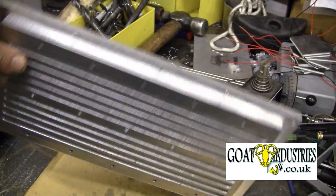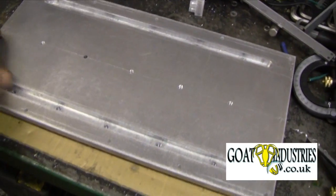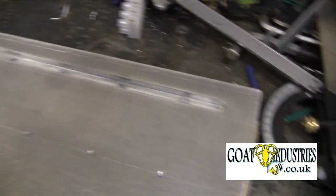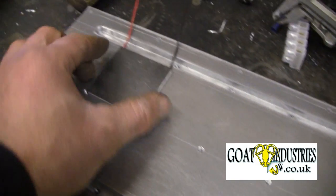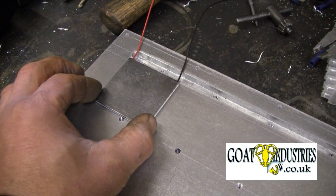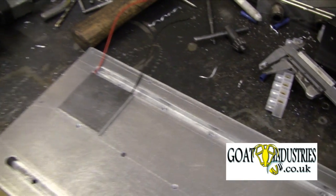This is the hot plate, so this gets bolted into the wood burning stove and this is the top surface on which the TEGs rest. I'll just get a TEG and show the position that that goes into — they go in there, so there's 10 of these all lined up.